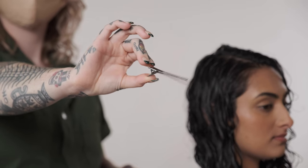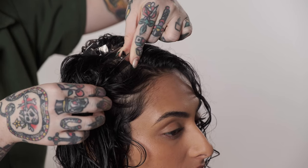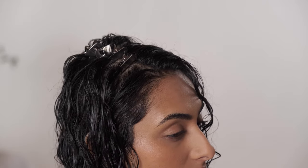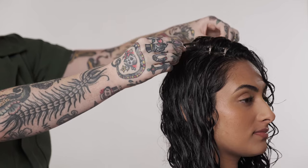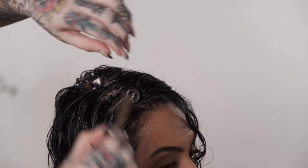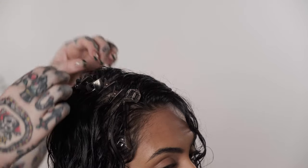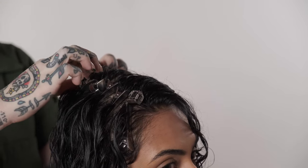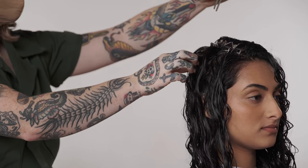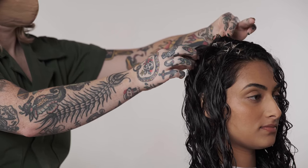Apply a few clips to help create definition at the roots. Pinch the clip, grab a curl at the root generally around where somebody's parting their hair, and then put the clip at the base right at the scalp. If you have a specific part or want more volume in one area, zigzag the clips in that area to help create definition and lift. The clips help push it back so it dries the way that you want it to.